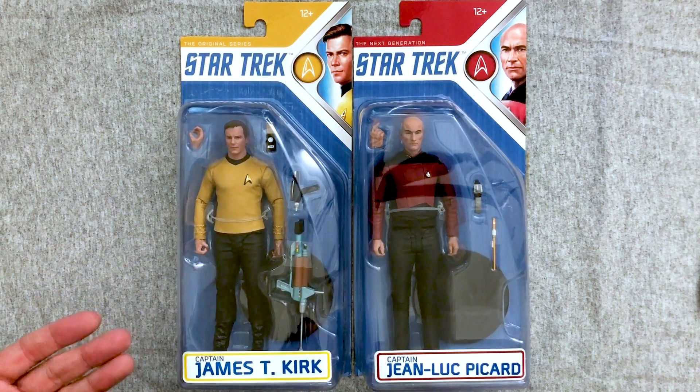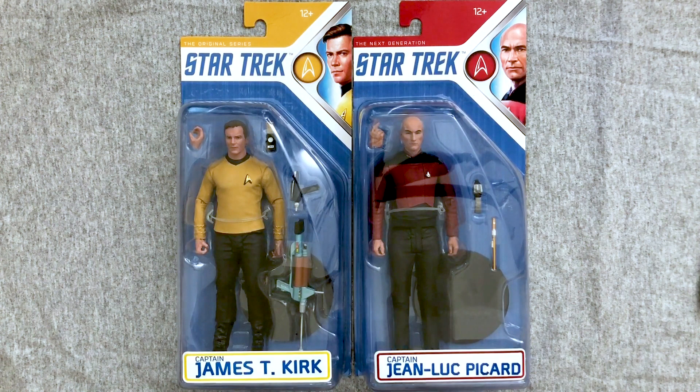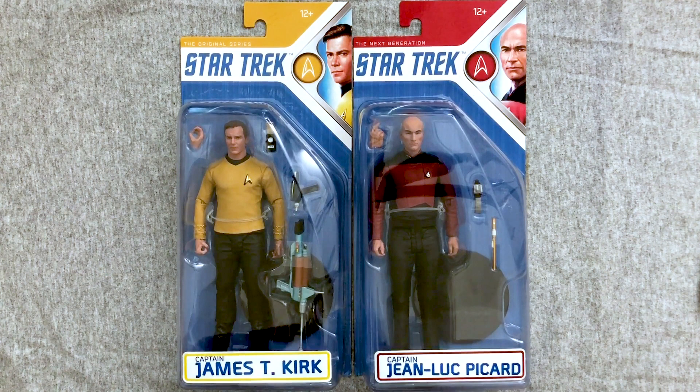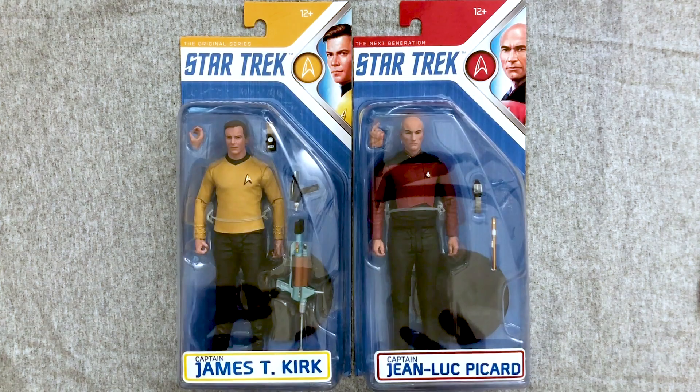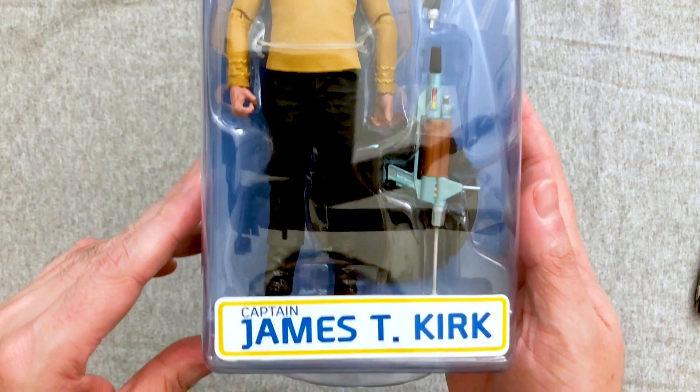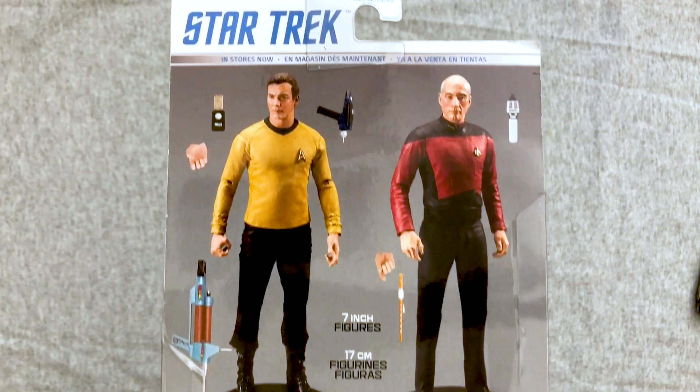We have McFarlane Toys' Captain James T. Kirk and Captain Jean-Luc Picard. Mary and I finally started watching Picard last night — after the first episode I was like, nope, we've got to watch it all night. I bought these at a Walgreens for about 20 bucks; looks like they're going for more now. I'm not a huge McFarlane fan — sculpts are good but they feel cheaper and articulation is bad. I've been waiting to open these because there were supposed to be more figures but the whole line got canceled.